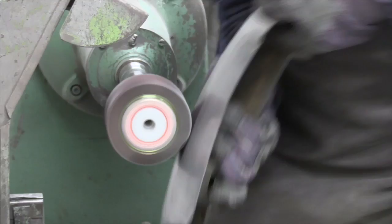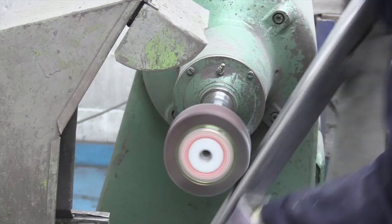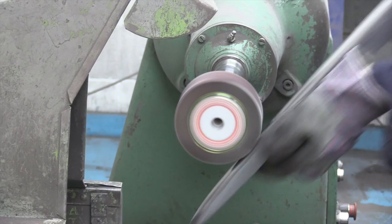The mops are used together with grease cutting materials known as compo to aid the cutting and finishing of the metal. Typical rotational speeds of the polishing spindle can be anywhere around two and a half thousand RPM.